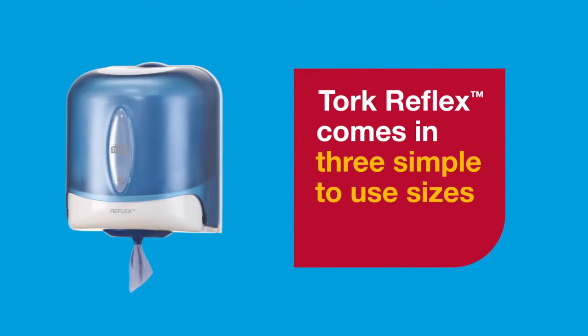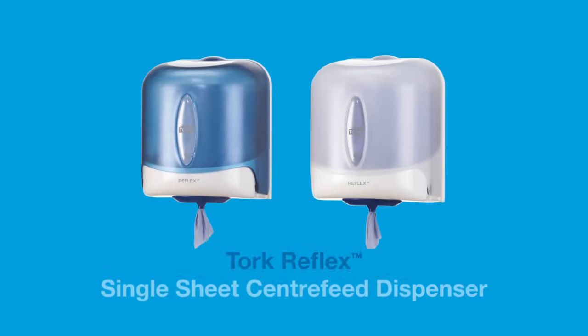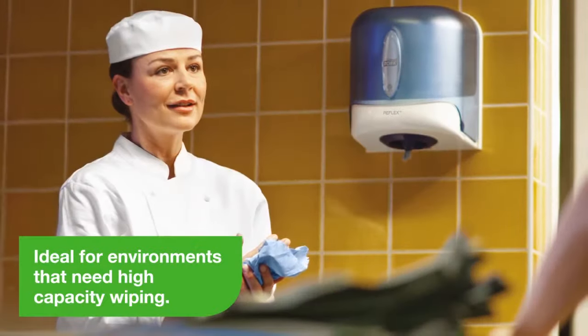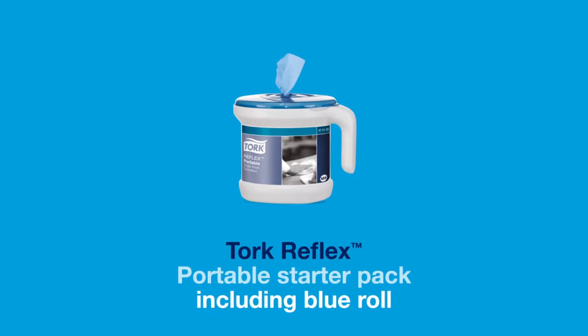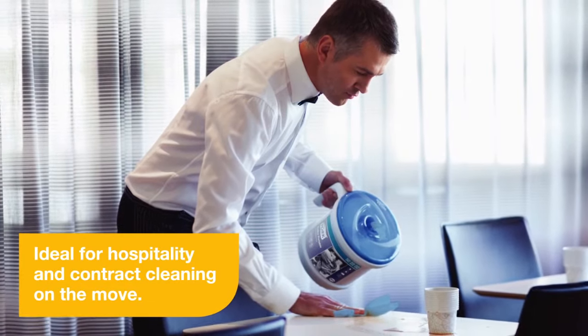Torque Reflex comes in three simple-to-use sizes. Torque Reflex Single Sheet Centre Feed, ideal for environments that need high-capacity wiping. Torque Reflex Single Sheet Mini Centre Feed, where space is more limited. Torque Reflex Portable Starter Pack, ideal for hospitality and contract cleaning on the move.